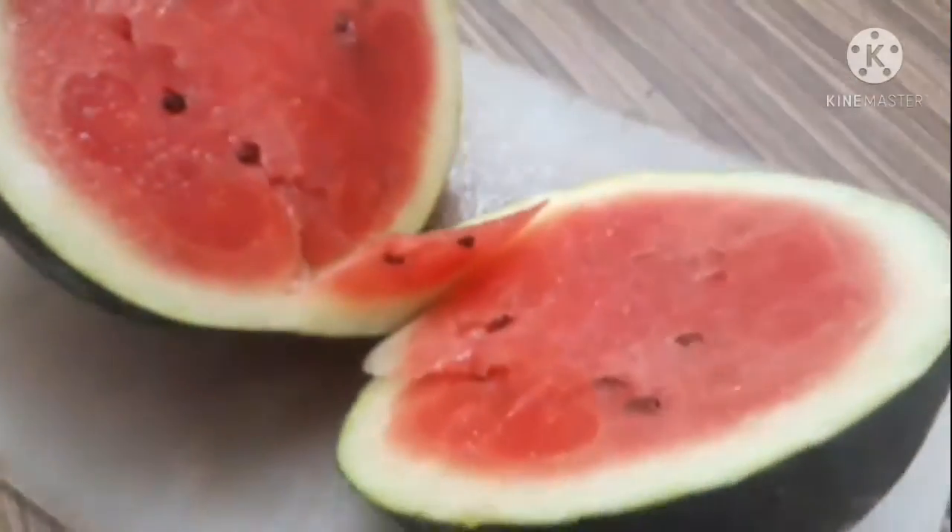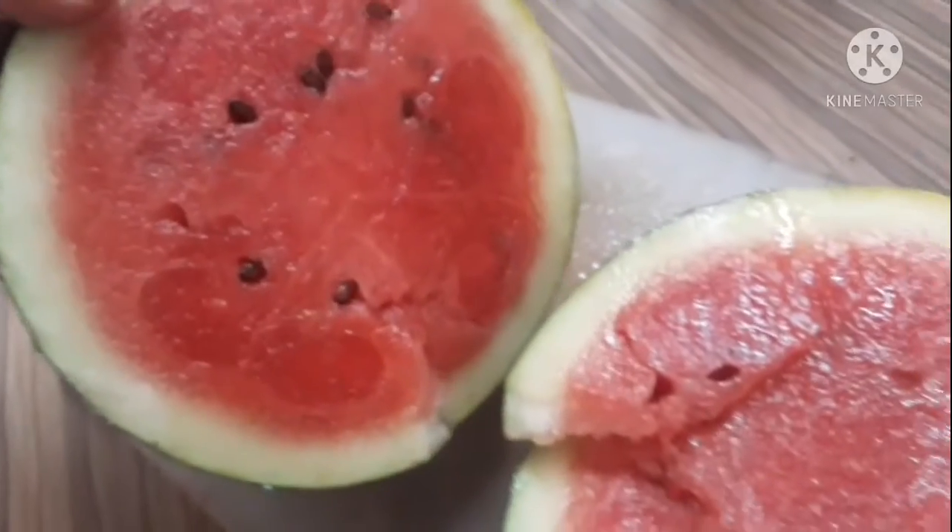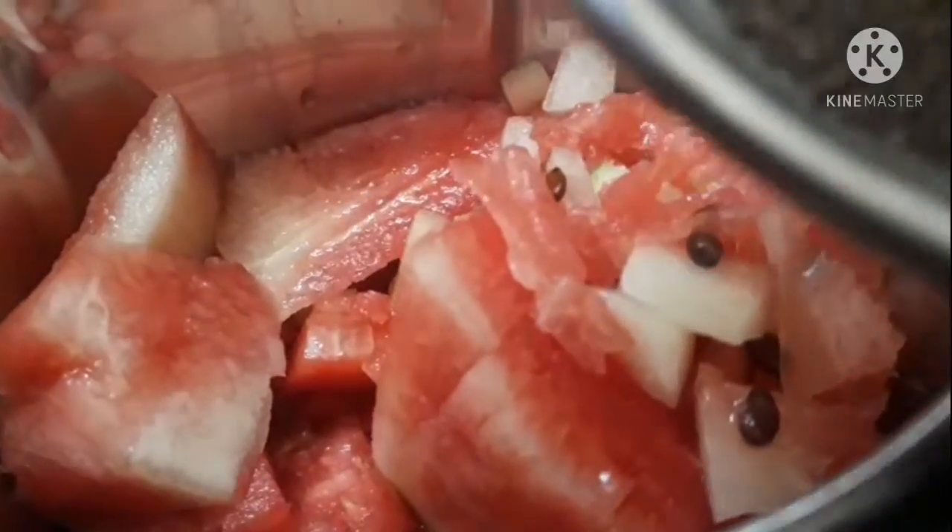I am going to make the juice. Add 1 spoon of pepper.